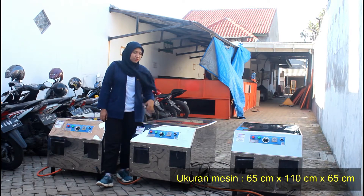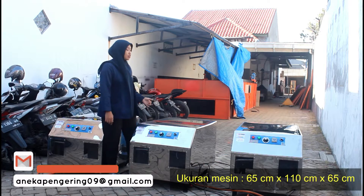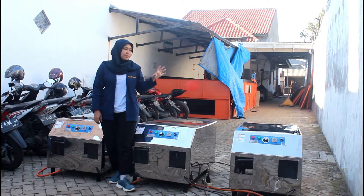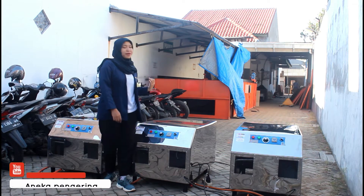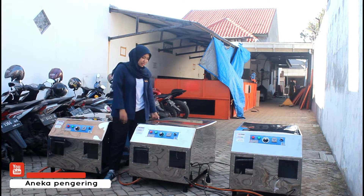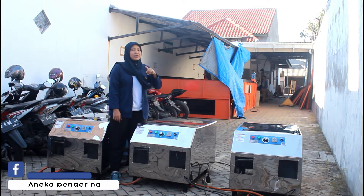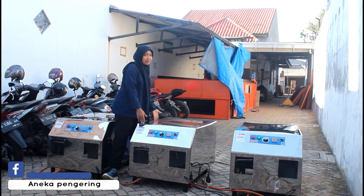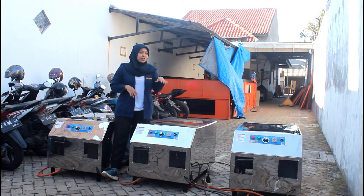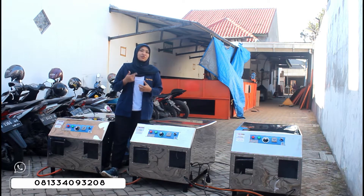Untuk dimensi dari mesin Flower Jumbo ini, panjangnya 65 cm, untuk lebarnya 110 cm, sedangkan tingginya 65 cm. Untuk kelebihan dari mesin kami: yang pertama bodinya menggunakan material full stainless steel jadi mudah untuk dibersihkan. Terus juga operasional dari mesinnya mudah sekali ya, sangat fleksibel karena tidak terlalu memakan tempat. Terus juga garansi dari mesin kami 1 tahun all spare parts. Terus setiap pembelian mesin tipe gas, kalian juga bisa free untuk selang dan regulator dari kami.